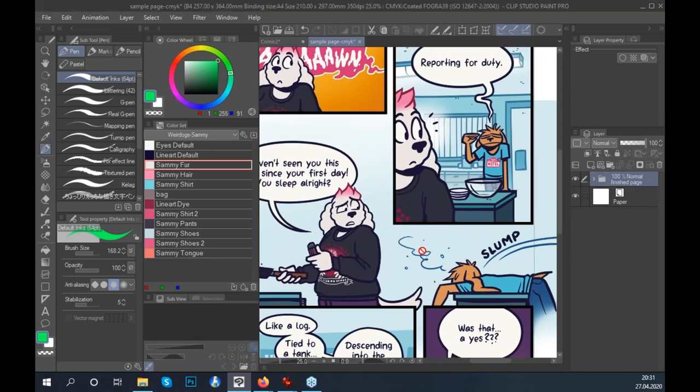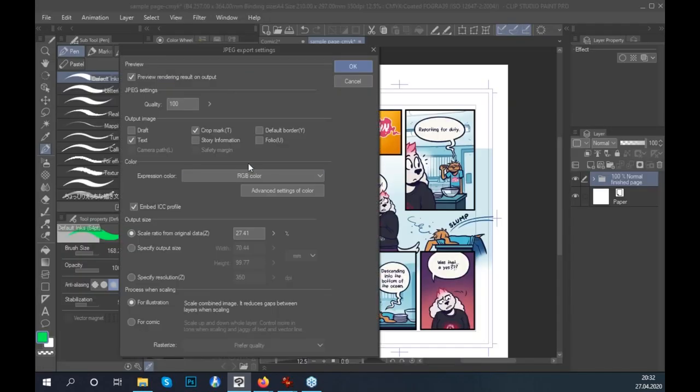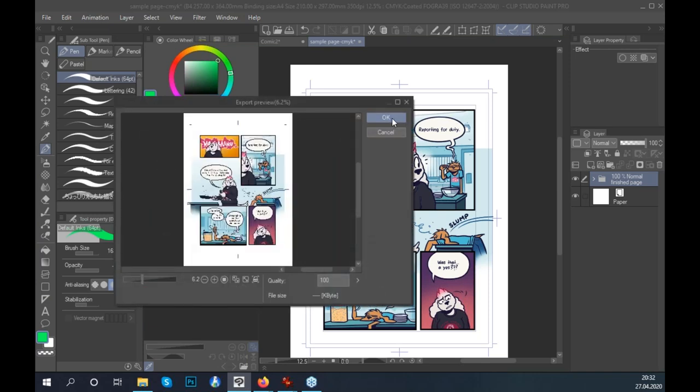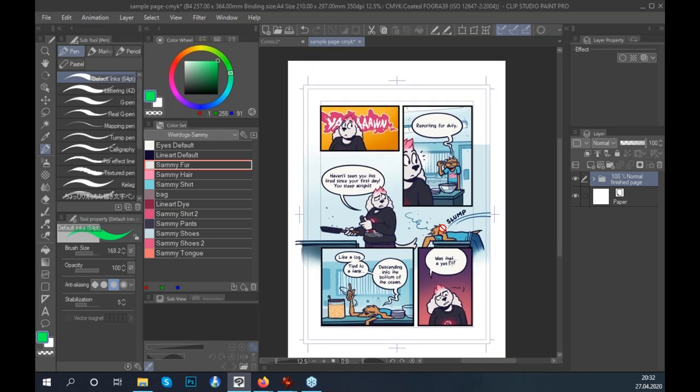Once the CMYK adjustments are saved, go back and export again. For CMYK print, don't crop it first — you want to include the crop marks, which are needed for print. Select CMYK color and export at 100% image size. You'll see the crop marks are included in the exported file. Once you have all the JPEGs exported, you can use Adobe Acrobat to combine them into a PDF, or use other print workflows — there are plenty of tutorials for that.